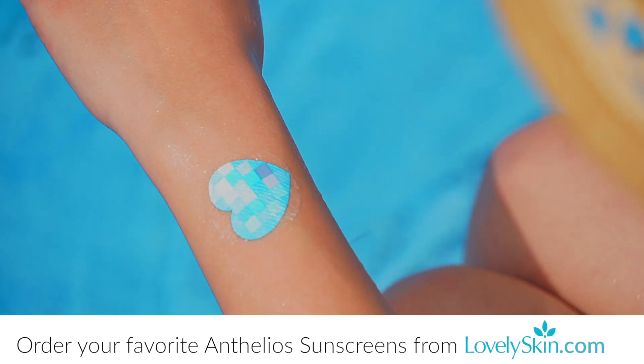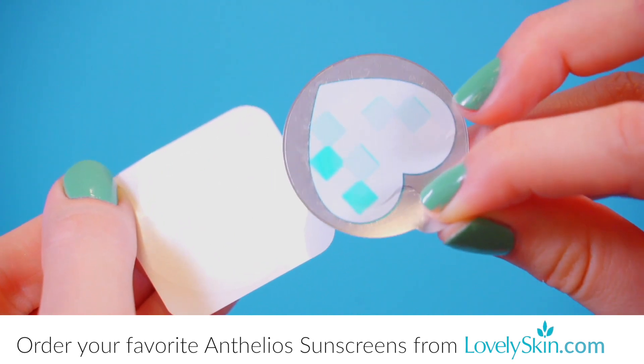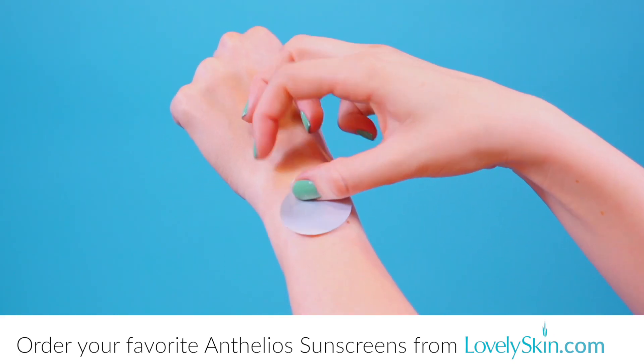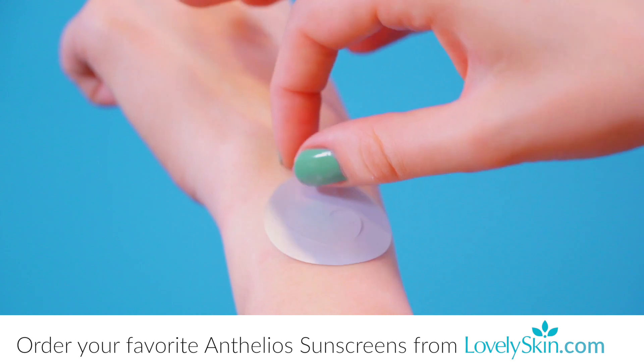To start using My UV Patch, lift the patch from the card without removing the protective layer on the front. Immediately apply the adhesive side to the back of your hand, wrist, or forearm. You just want to be sure it's in an area that sees sun regularly. Firmly press the patch down for 10 seconds, then carefully remove the silver protective layer.